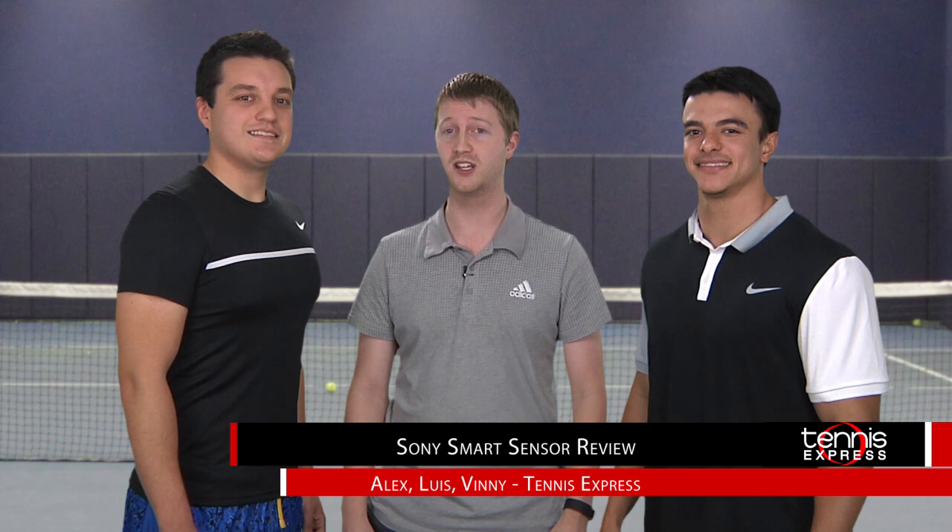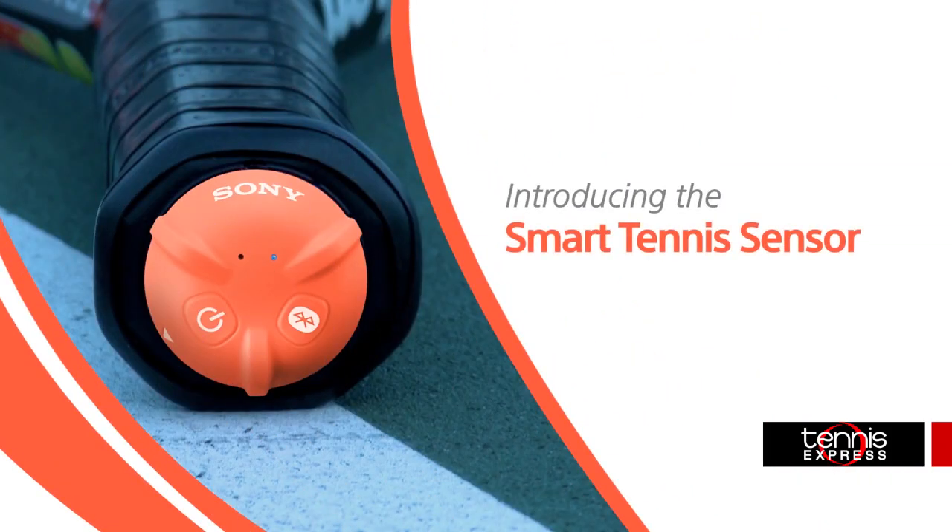Hey tennis fans, welcome to another Tennis Express product review. Today we've got for you the highly anticipated Sony Tennis Sensor. These tiny sensors come packed with technology that will revolutionize your game and let you analyze it like never before.